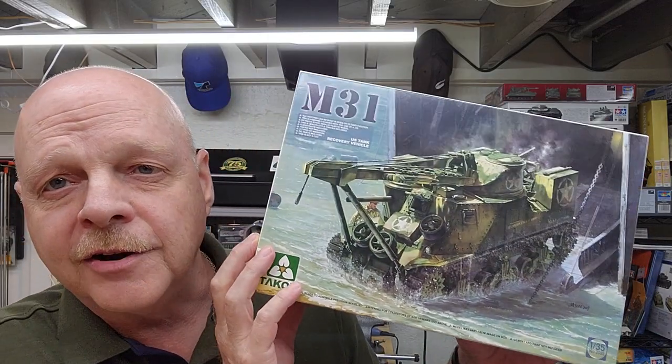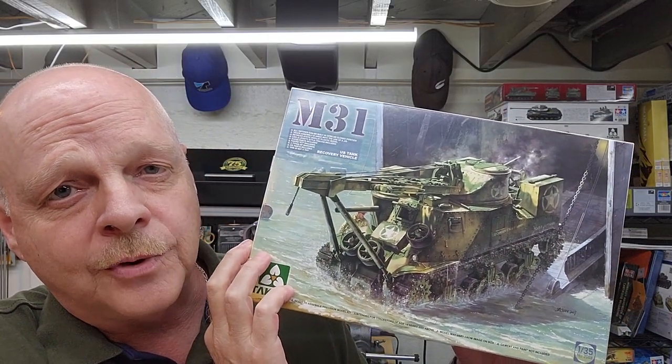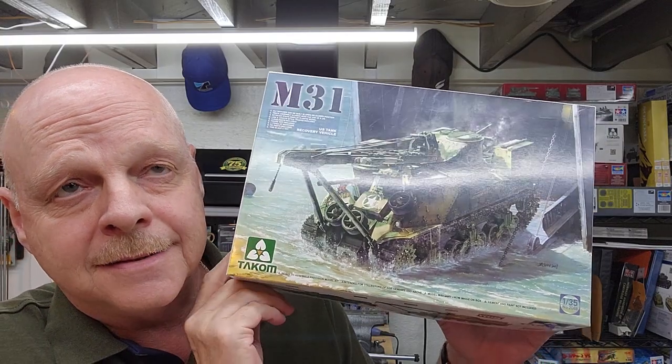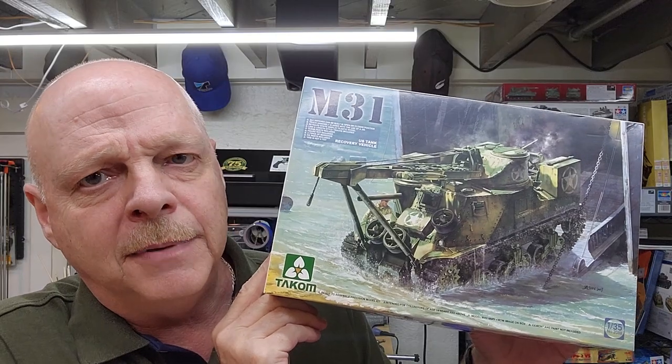Well, hello, welcome to the channel. My name is Johnny and you're watching Hillbilly Modeling. This is our next project: the M31 US Tank Recovery Vehicle by TACOM.